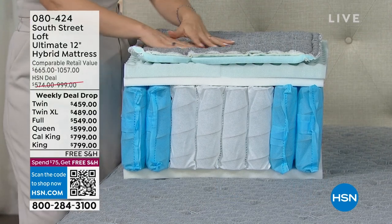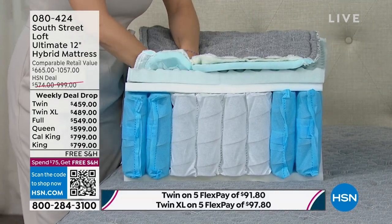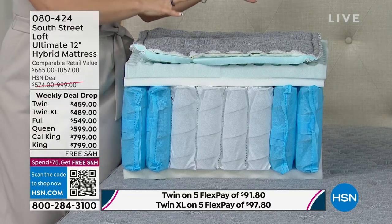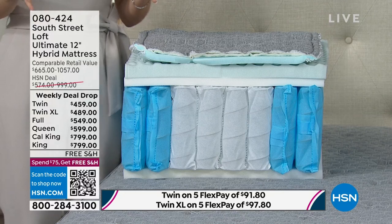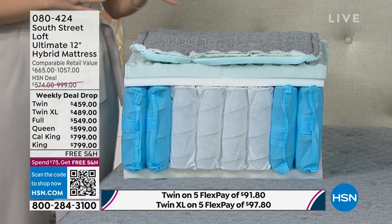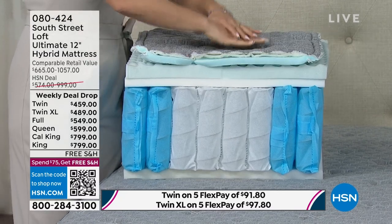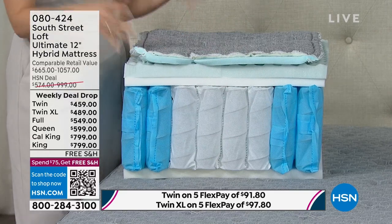It does come in a box, but none of the quality, materials, or layers are compromised during the box delivery process. It's the new and improved way of getting this to your home — up those staircases, down that windy hallway, without removing your artwork. Amazing quality with the support and comfort everyone needs.